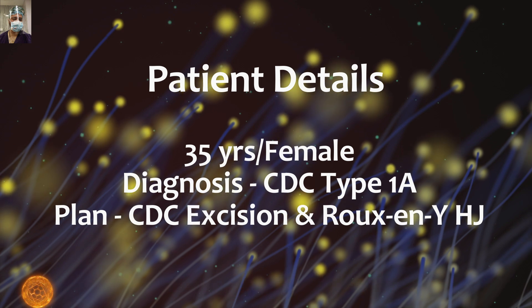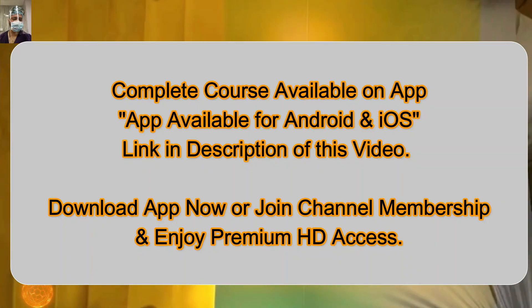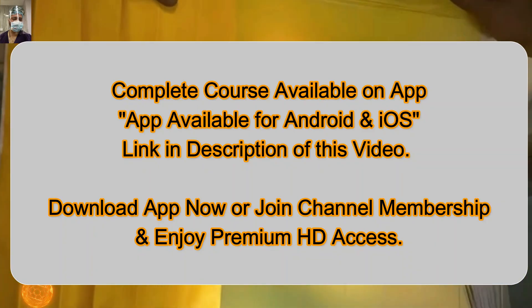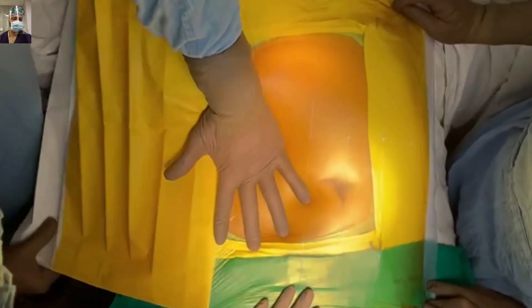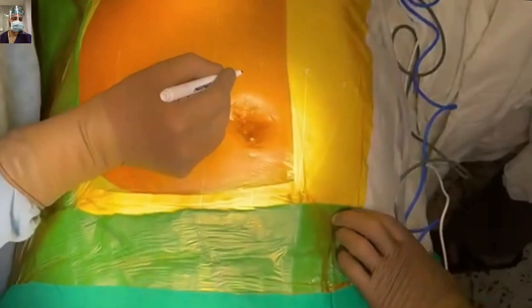Similarly, urologists use this incision for large adrenal tumors or large kidney tumors, though our experience in that regard is limited. Our preferred approach for liver surgery, extensive gallbladder surgery, and shunt surgery remains the Makuchi or reverse Makuchi incision.